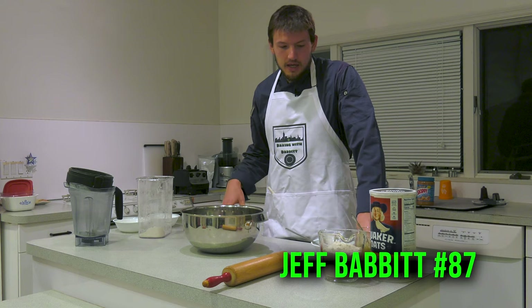Hey everyone, welcome to episode 3 of Baking with Babbitt. I'm Jeff Babbitt and today we are making dog biscuits, or what I like to call Babbitt Biscuits.